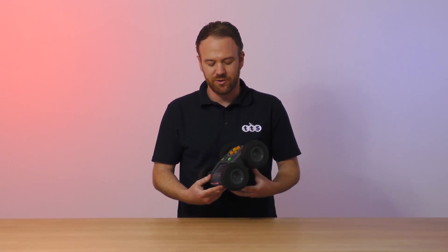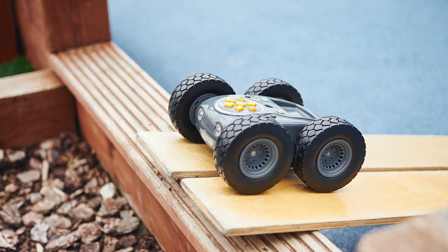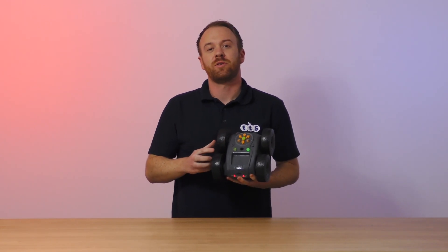Rugged Robot has three torque settings for extra power when navigating through rough terrains and trying to go up steep inclines. This can be controlled with a button on the robot or within the app.